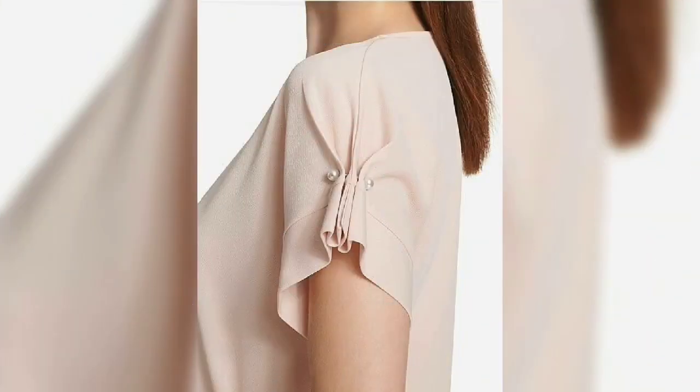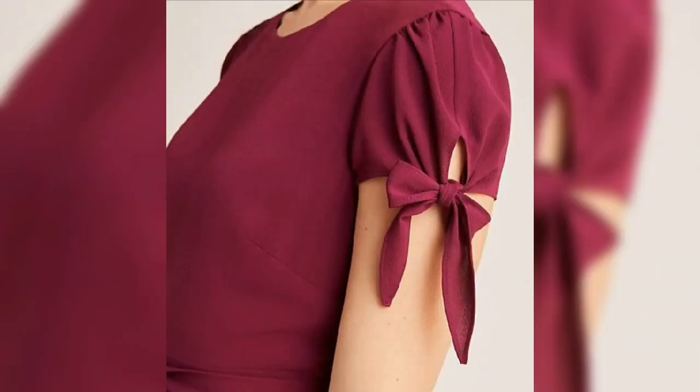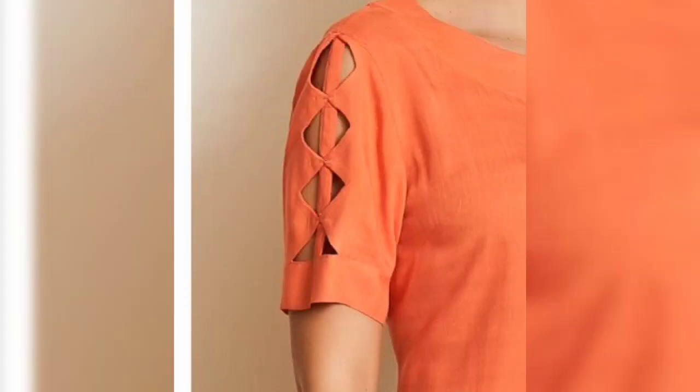If you want to stitch a skirt or a top, you can make the sleeve designs and use them. So you will get many ideas. You will get 25 sleeve designs. These designs are very new and will be useful for you.